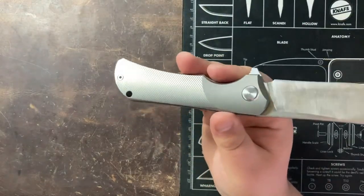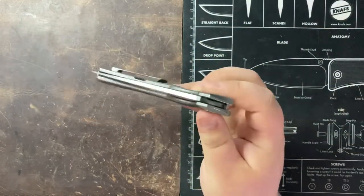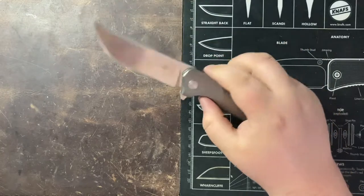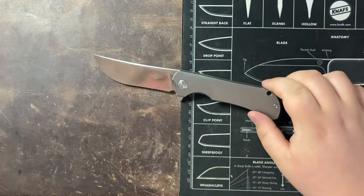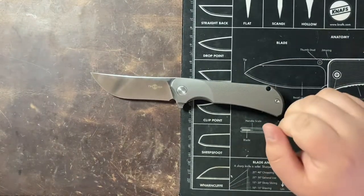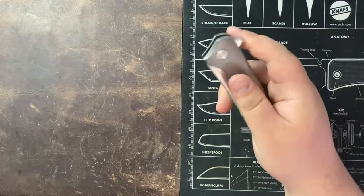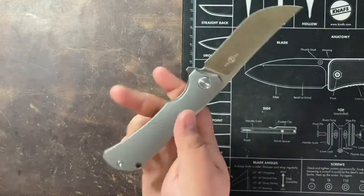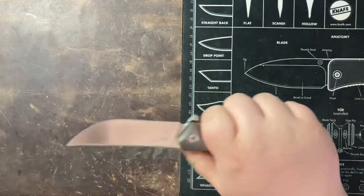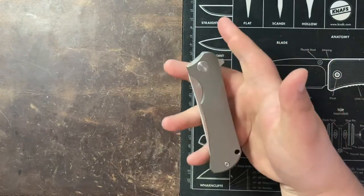Overall, I was impressed. This is just a quick review, but it cut really well, it's got really good action, and I really liked carrying this. Despite being 5 ounces, all the weight is balanced really well — balanced right where your pointer finger wants to be. In hand, you have full control of this. It's not too top heavy, not too bottom heavy, and was really just a lot of fun to use.